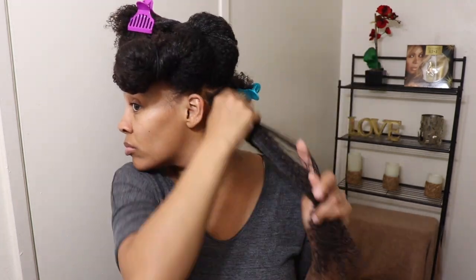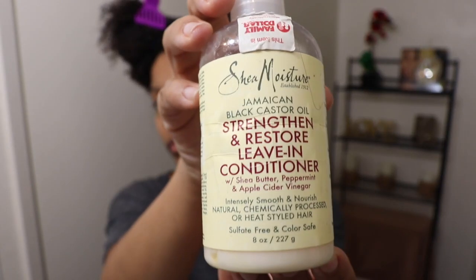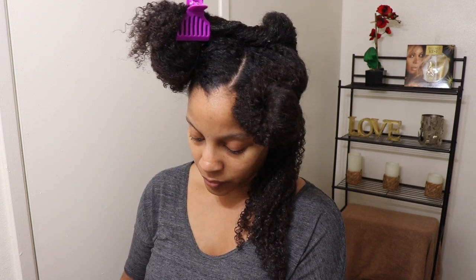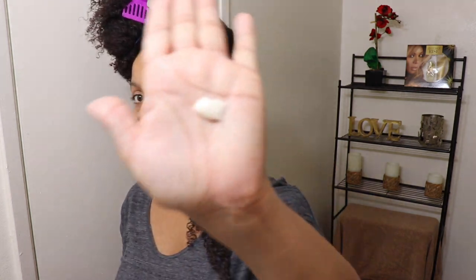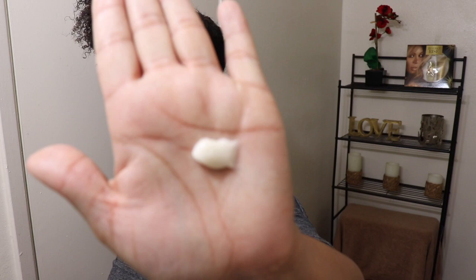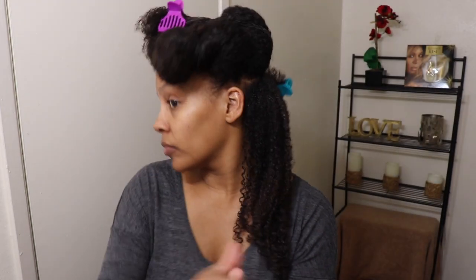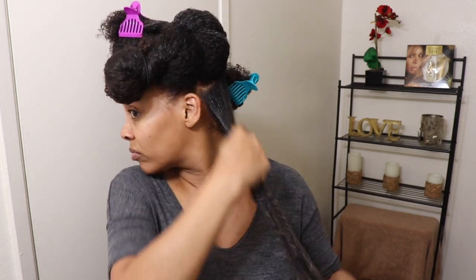Then I like to go in with my leave-in. Right here I'm using the Shea Moisture Jamaican Black Castor Oil Strengthening and Restore Leave-In Conditioner. I take about a dime size and rub that all throughout my hair. I really don't need much because I already went in and moisturized first with water.